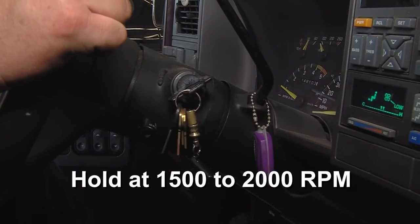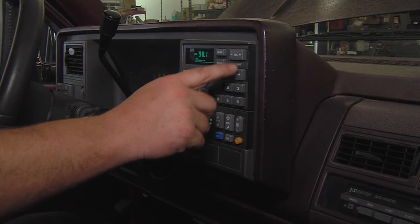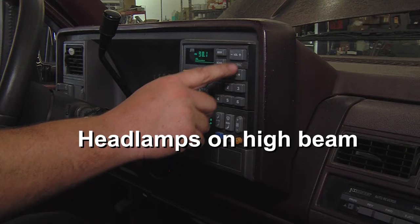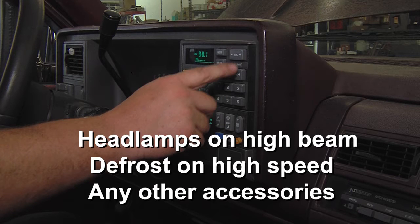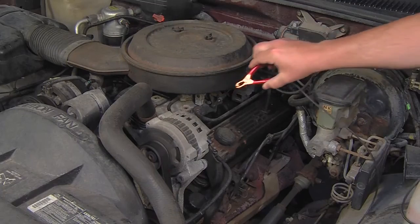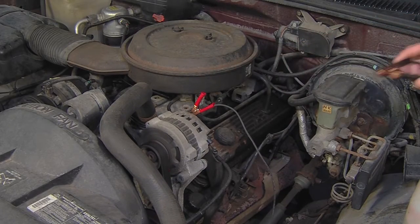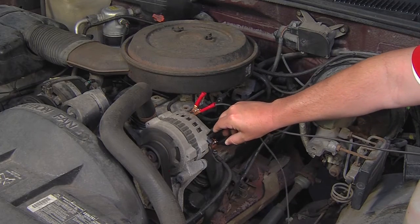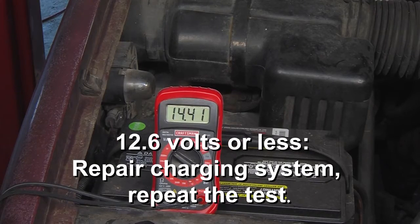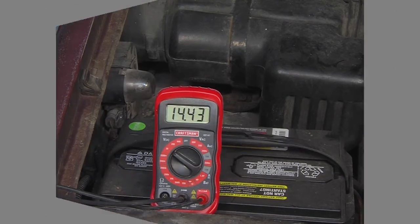Start the engine and hold at about 1500 to 2000 RPM. Turn on all possible electrical loads: headlamps on high beam, defrost on high speed, and any other accessories that require electrical power, except the wipers. Measure the voltage at the alternator by placing the red lead of the voltmeter on the alternator B+ and the black lead on the case of the alternator. If the reading is 12.6 volts or less, repair the charging system and repeat this test. If the reading is greater than 12.6 volts, record the reading and proceed to step 3.